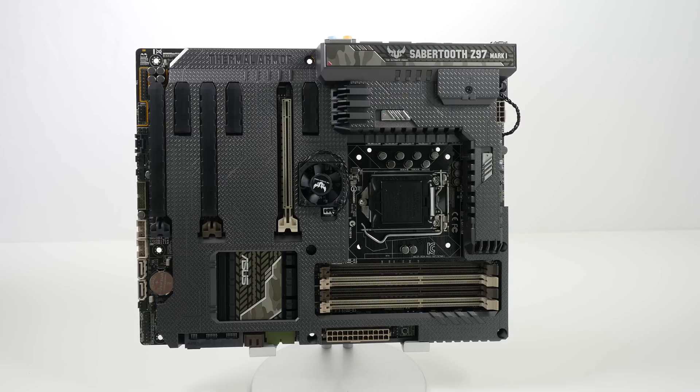It's also got all of the latest technology in it — the Intel Z97 chipset. It supports the Intel 1150 socket CPUs. It's Nvidia SLI ready and AMD Crossfire ready as well. It's also Windows 8.1 ready, has HDMI output, and it supports Ultra HD 4K resolution.